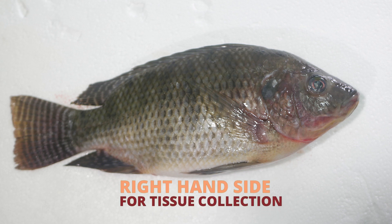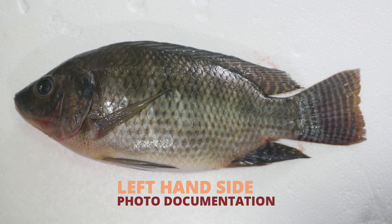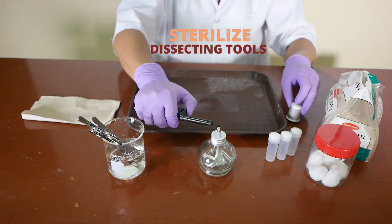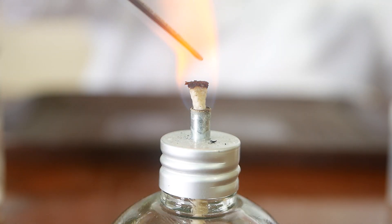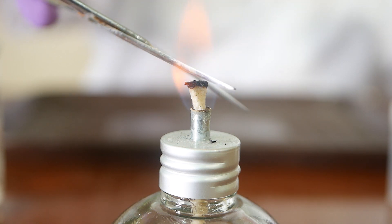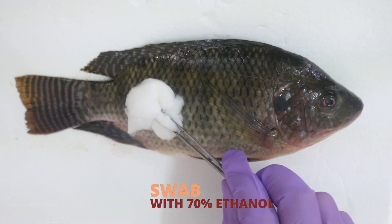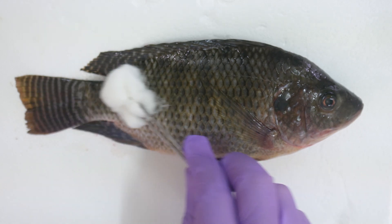Tissue sample is excised from the right-hand side of the specimen as the left-hand side is traditionally reserved for measurement and photo documentation. Sterilize dissecting tools like forceps, scissors and scalpel for each tissue extraction to prevent cross-contamination of one specimen to another. Swab the dissecting site with cotton balls soaked in 70% ethanol to remove excess mucus, debris and other contaminants.